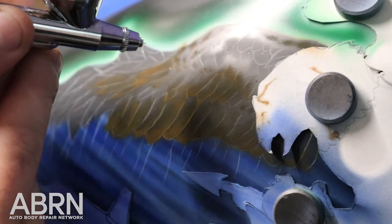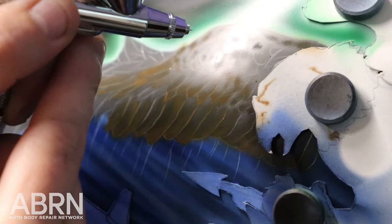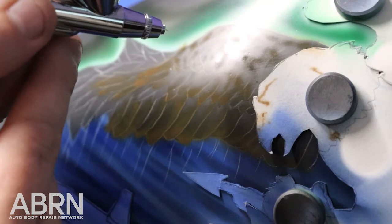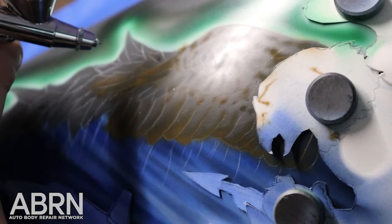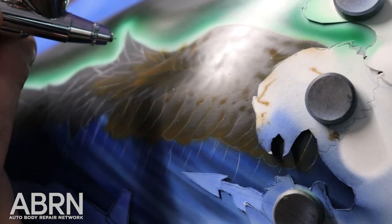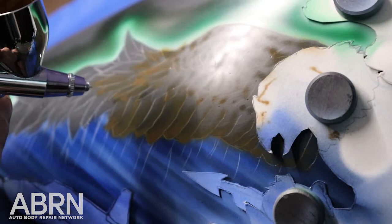We go in with the Vondego pinstriping brushes, which are made by Mac as well. But Vondego has an awesome line of pinstriping brushes that I love to use — very good for detail. I use the Autograph brush; it's teeny tiny. We're starting to build all these layers and you can see how it's already starting to get that 3D feel. In here it's going to be very shadowed so we just want to give it a little bit of indication.